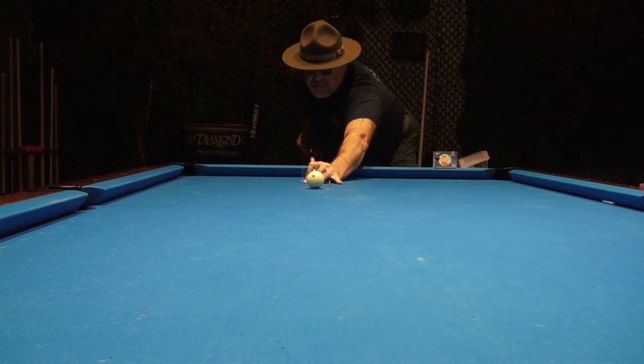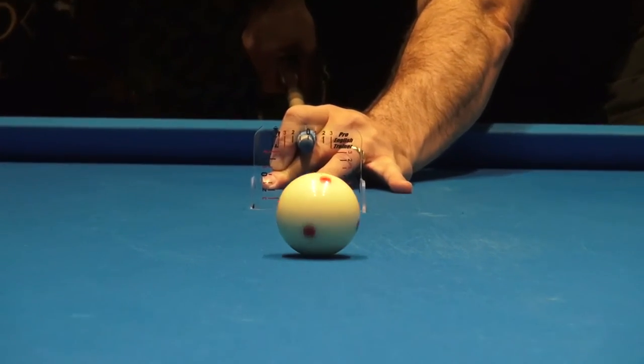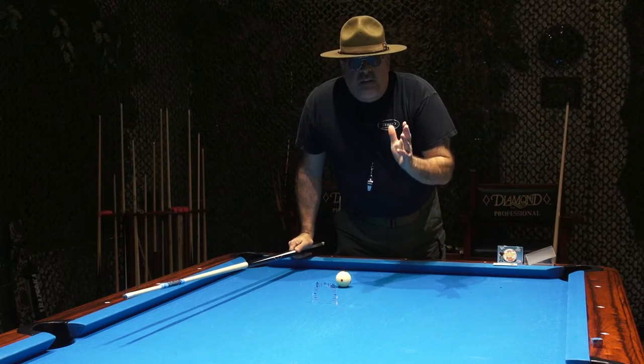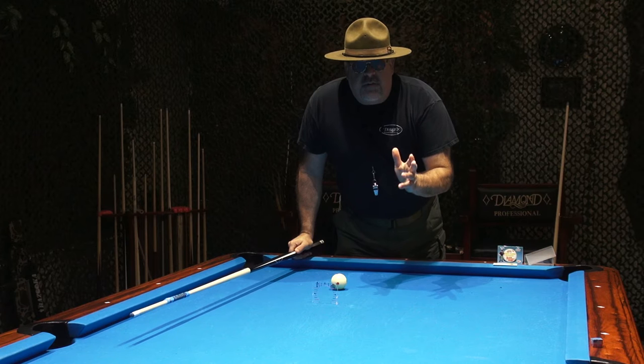It works just like this. That's what I'm looking for — dead perfect center stroke every time.